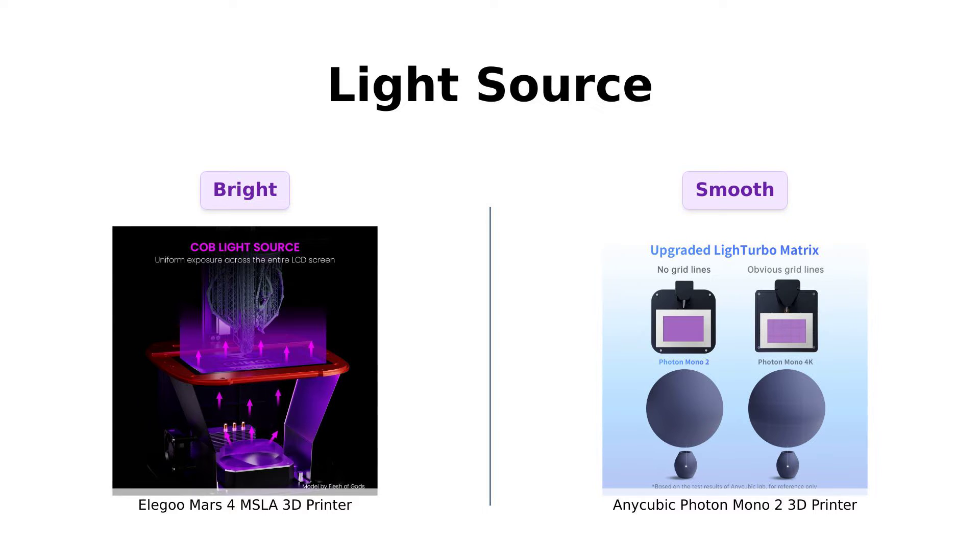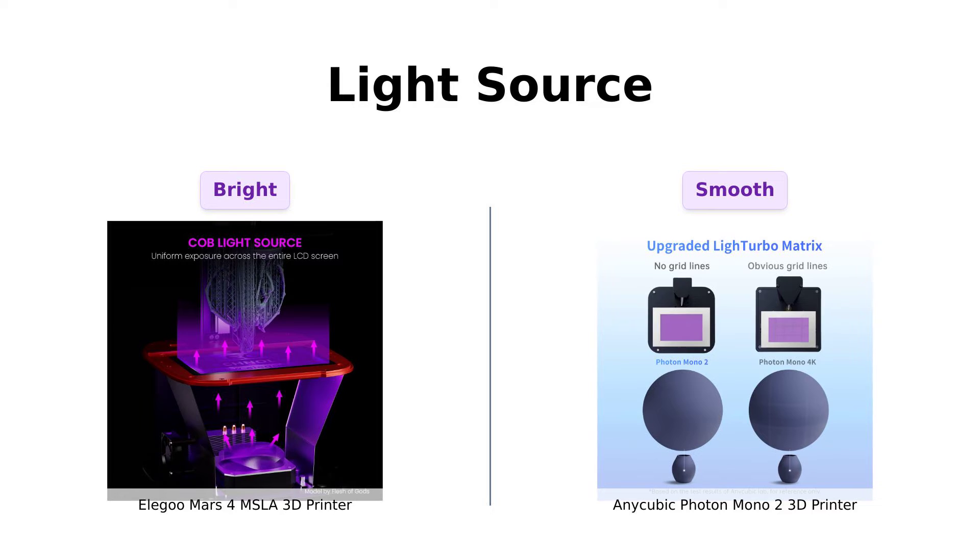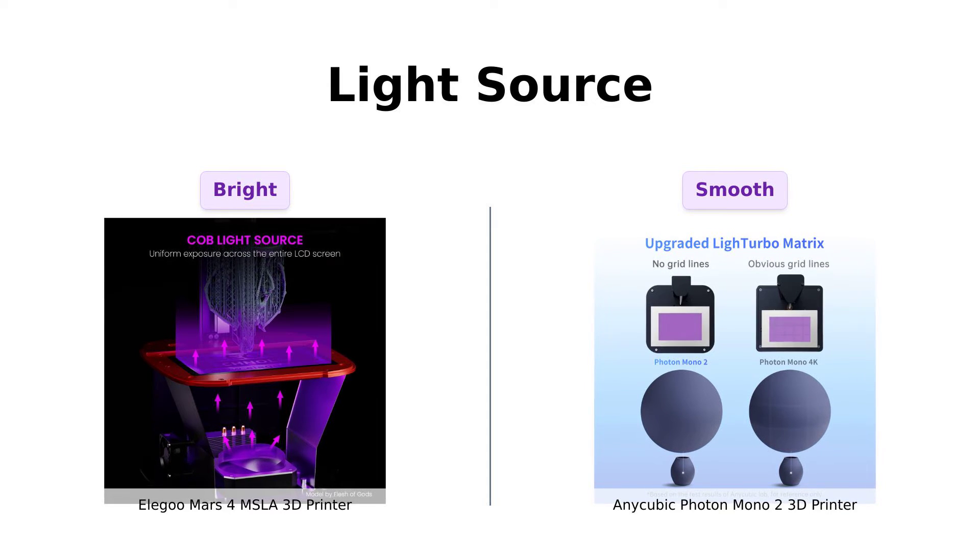Elegoo Mars 4 uses a COB light source that makes your model shine brighter than your future. Anycubic Photon Mono 2 counters with its upgraded light-turbo matrix, which sounds like a sci-fi movie, but promises fewer layer lines and a smoother finish.